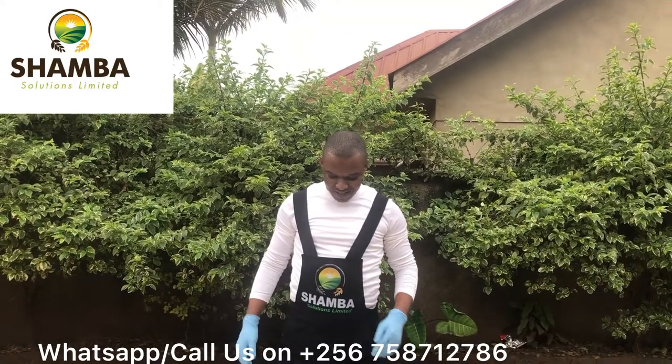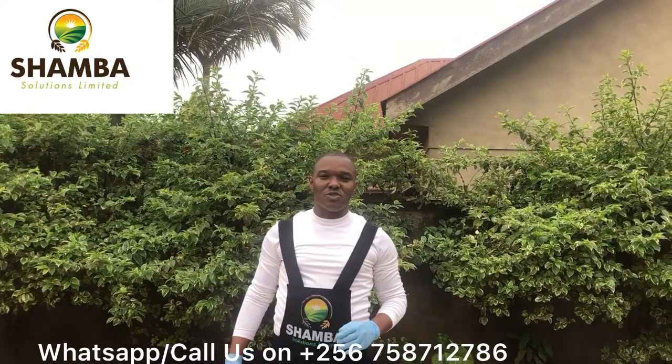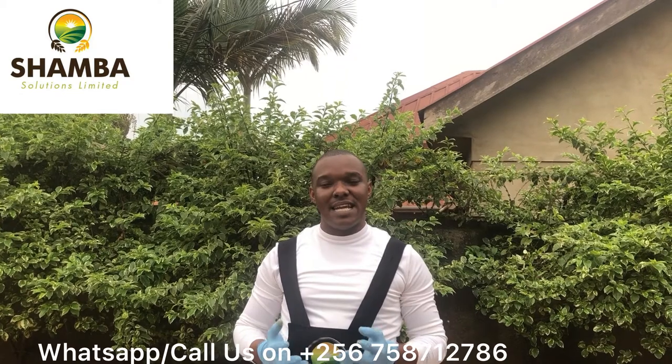Hello, my name is Kaya from Shamba Solutions. Today I'm going to take you through how to pre-digest dairy meal for cows. Now there are various reasons why you need to pre-digest dairy meal, but one of them is to help make the nutrients more readily available to the cow, so the cow takes less time extracting the nutrients that are in the dairy meal.